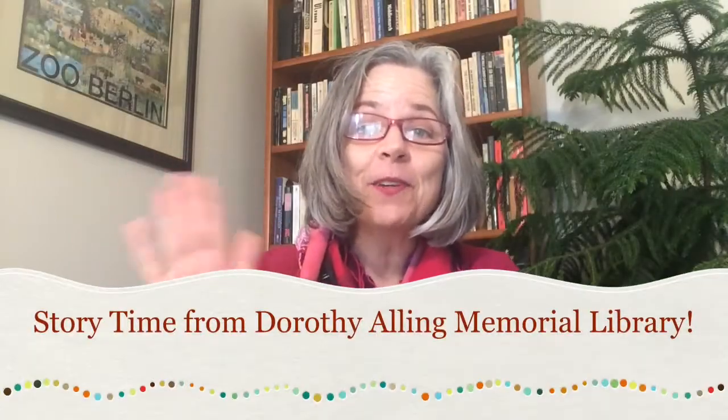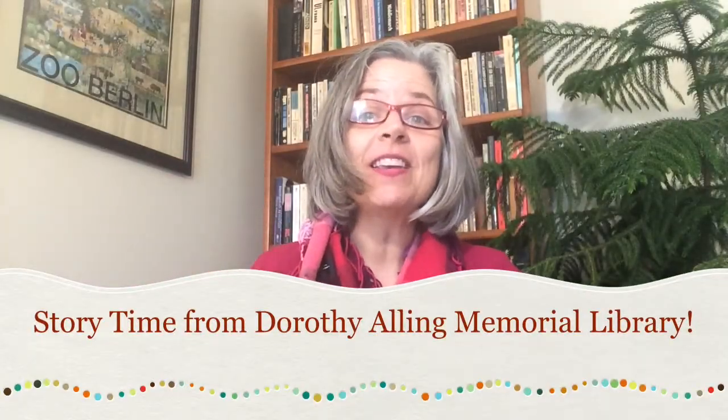Hello library friends and welcome to another online storytime from the Dorothy Alley Memorial Library. My name is Sarah and I am one of the youth services librarians. I miss seeing my friends on the bookmobile and at preschool and at the library too. I'm super excited to be here with you today to share songs and rhymes and a story. Let's get going and have lots of fun together.